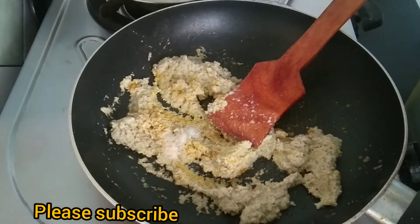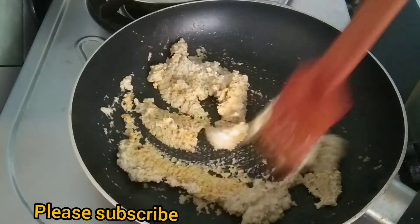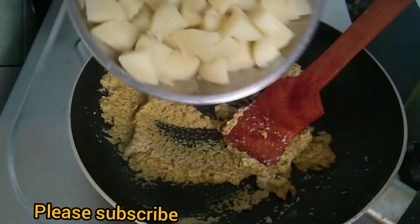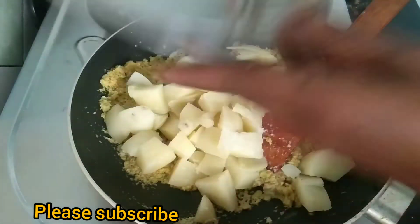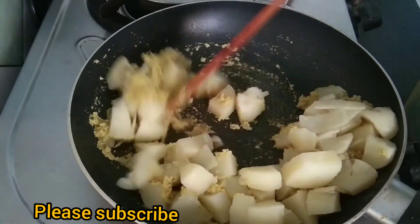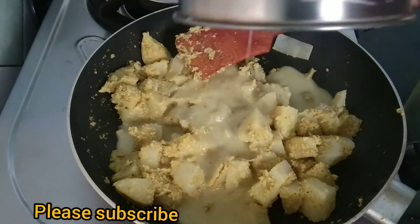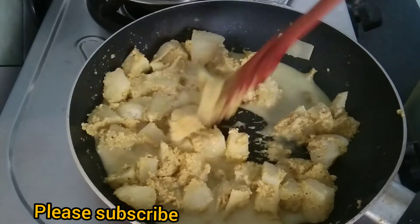We will mix all the paste together. We will put the lid on top and mix it up. Now the dough is a little bit light.